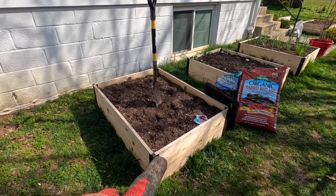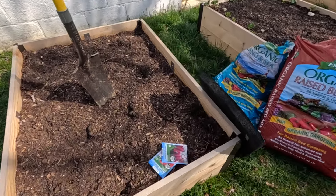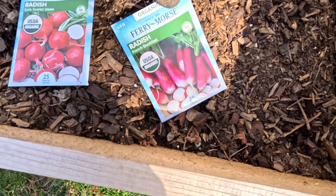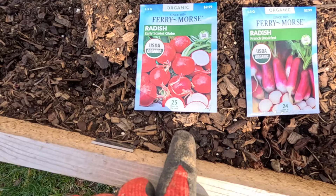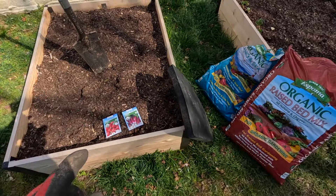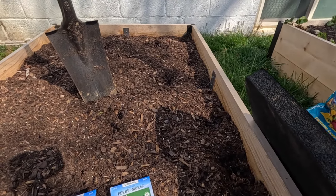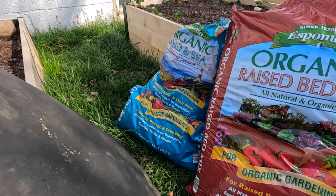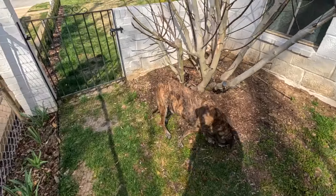So we're over on the south side and we are going to be filling this entire three by four raised bed with radishes. We are going to be planting early scarlet globe radishes and French breakfast radishes — they take 24 days and 25 days respectively, so basically they'll be ready to go at the same time. We're just going to prep this bed.